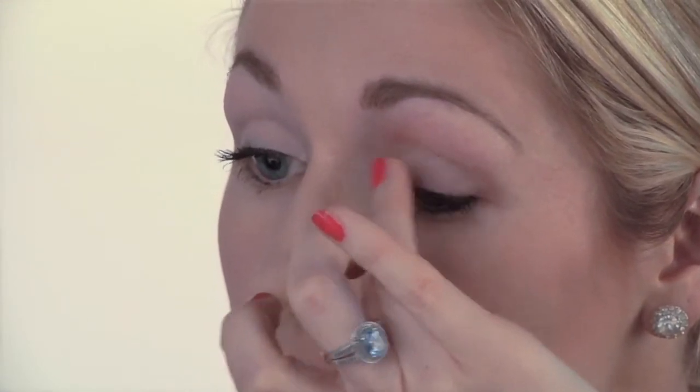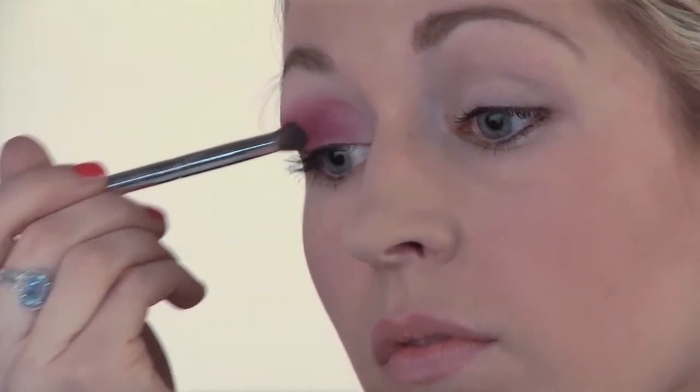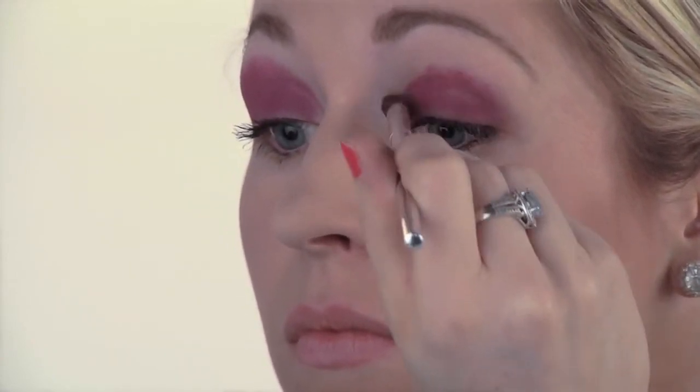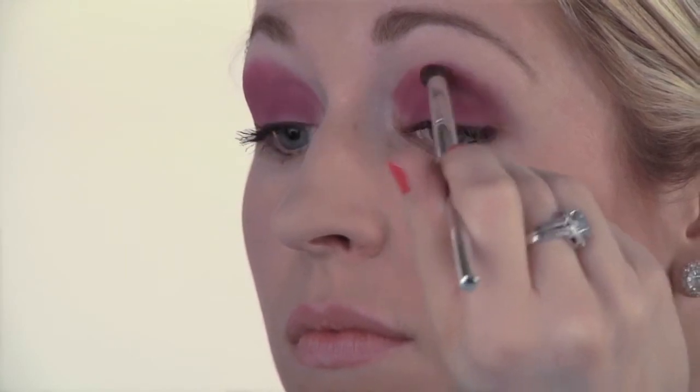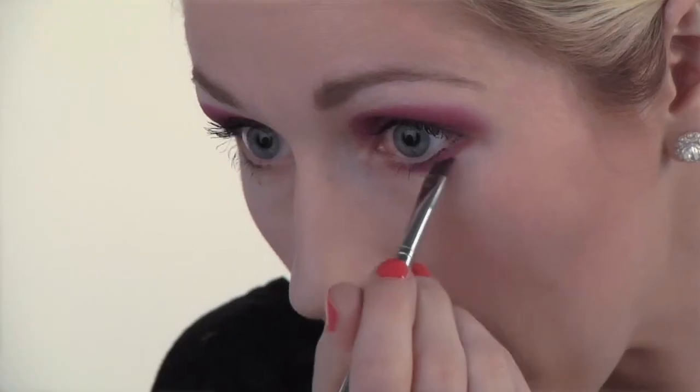Start by applying your eyeshadow base to both eyelids. Next, apply your bright purple eyeshadow to both eyelids. Then take that same bright purple color using a thin brush and apply it underneath both eyes.